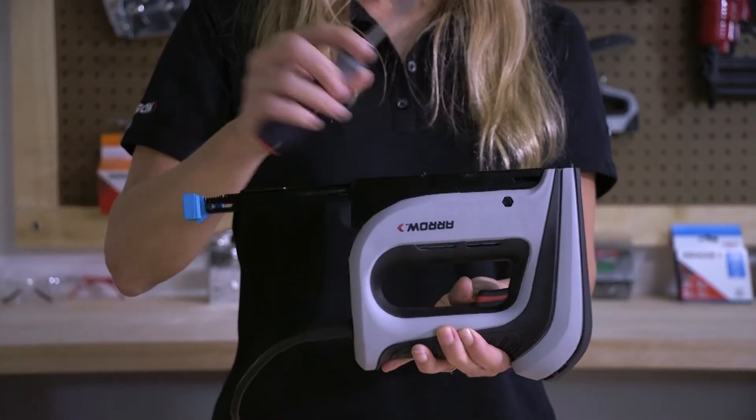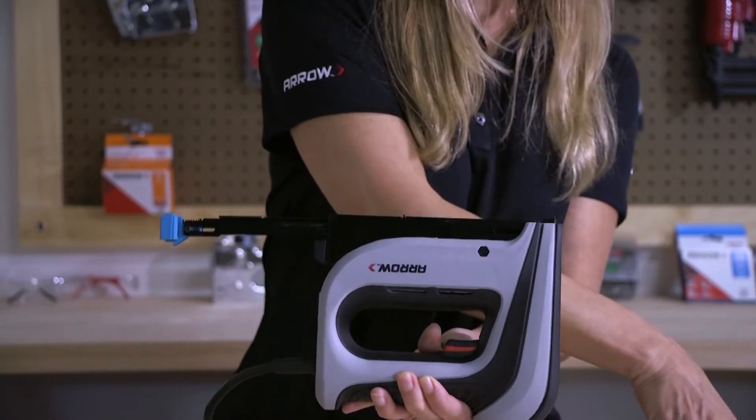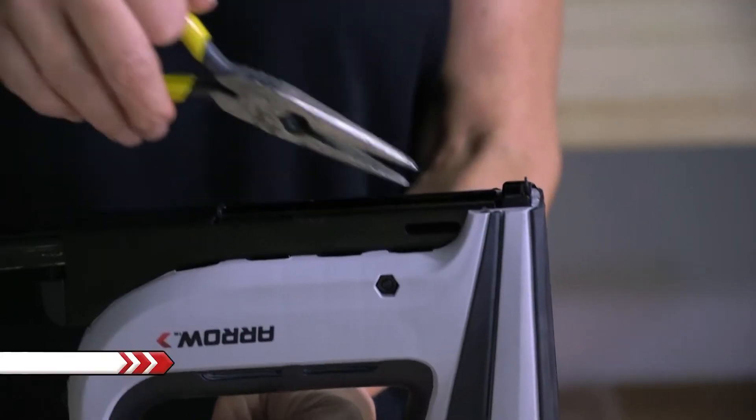To clear the jam, you can use a screwdriver to pull the staple out, or a pair of needle nose pliers if it's really stuck.